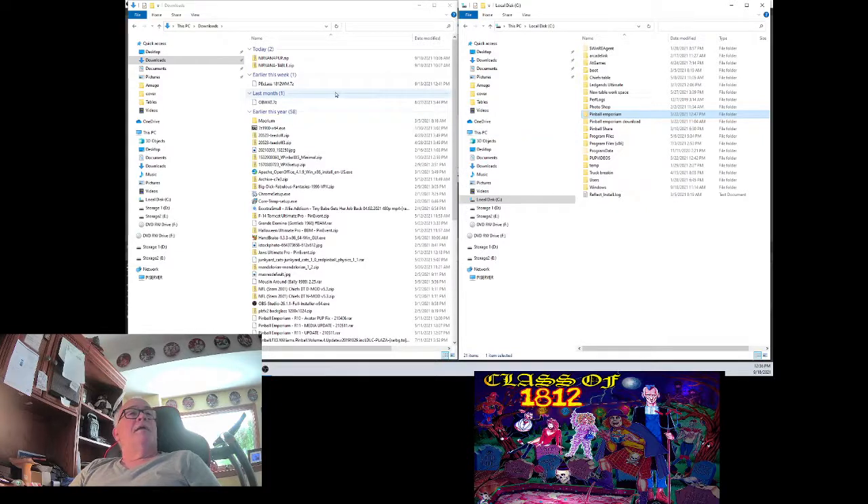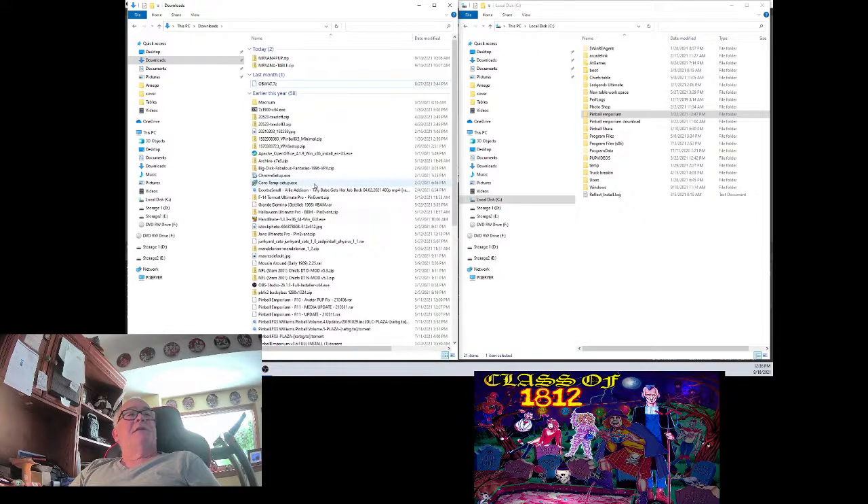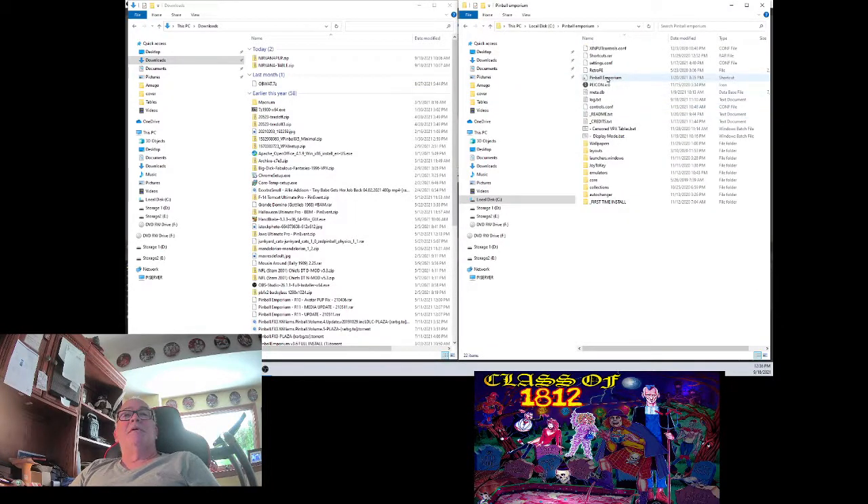Now you can see the Class of 1812 zip in the download folder. I just delete that — you can keep it if you want to archive it, but you shouldn't need it. No sense clogging up your computer. Let's go ahead and open this up and launch it from here. We'll launch Pinball Emporium and see how Class of 1812 loaded up and what it all looks like.